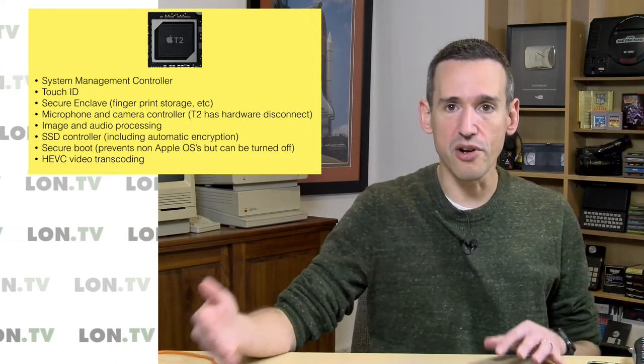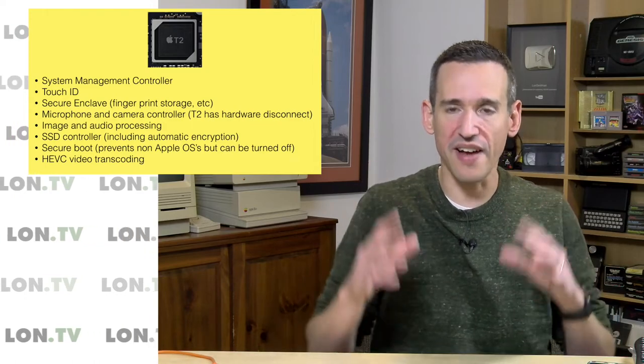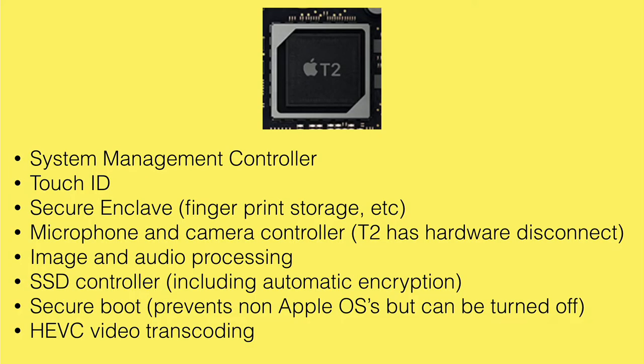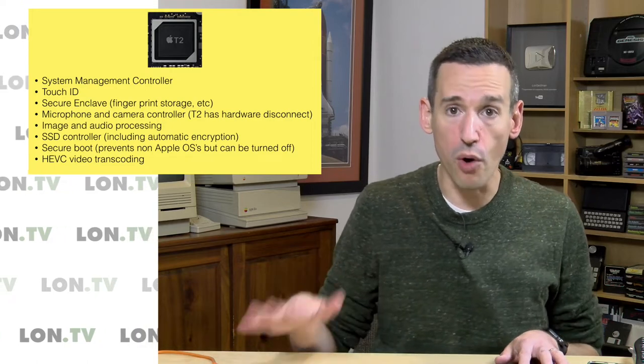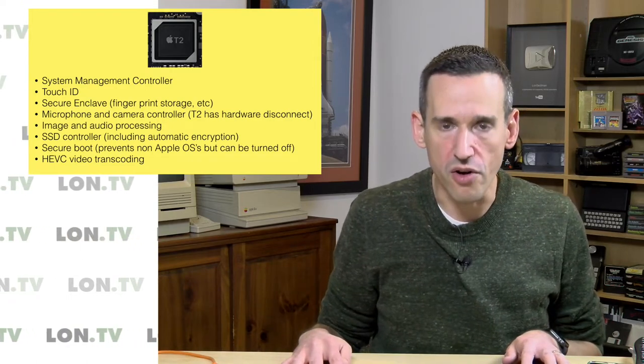That's why when you get a new computer — a new iPhone or a new Mac — you have to redo your fingerprint or Face ID, because it doesn't sync that data up with the cloud. The T2 also handles the microphone and the camera, both for security and to do processing that improves the performance and quality of images and audio. Apparently the T2 chip is doing a much better job with both, and you can see examples in that Apple Insider article.